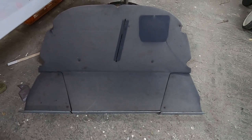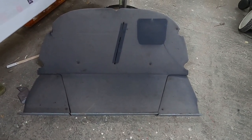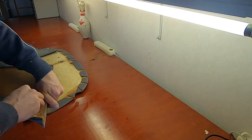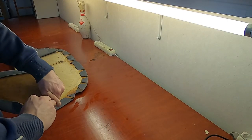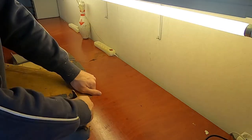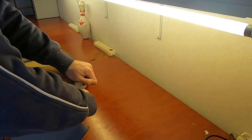Behind the seats is a shelf that can be used for documents and a little bit of luggage. I am quite sure the shelf still had the original fabric which is 50 years old now. As we are restoring the whole plane we couldn't leave it like this, so we removed all the old covering.